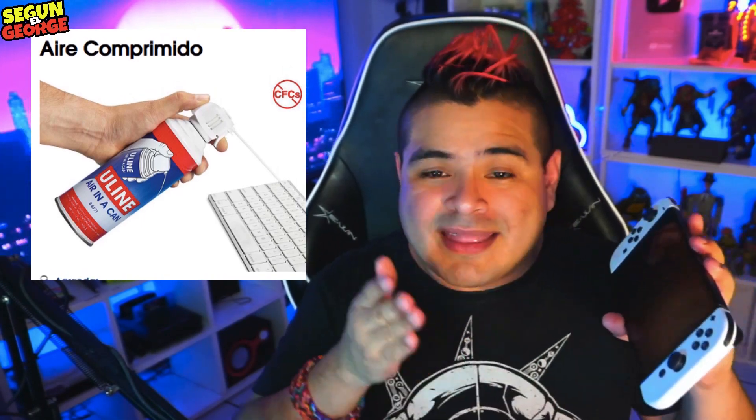Consejo número 3: desde que tengo la Nintendo Switch OLED he notado que el polvo se le tiende a meter en orificios, como las bocinas que están en la parte baja de la consola. Por eso te aconsejo que las limpies constantemente, ya sea con un papelito, o mejor aún, con un aparatito que sopla aire para que no se meta el polvo en esos lugares. Así no tendrás ninguna falla con la bocina. Esto se aplica también a la Nintendo Switch normal y la Lite, e inclusive a tu equipo de cómputo.